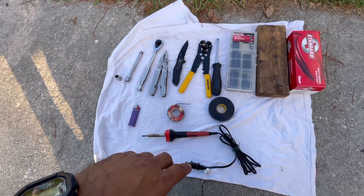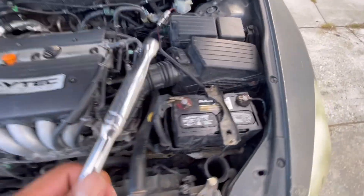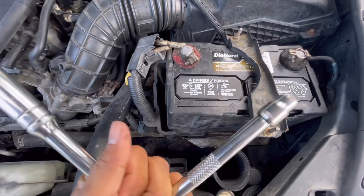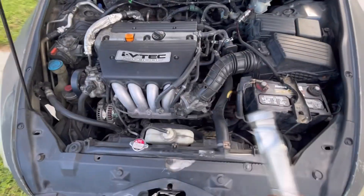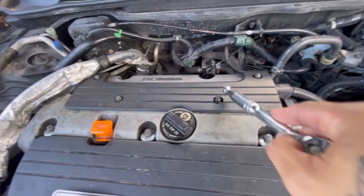First thing you want to do is open it. Second thing is to disconnect your ground terminal. Grab your 10 millimeter and your ratchet and take that off. Once your terminal is disconnected, we're going to remove the little shroud.